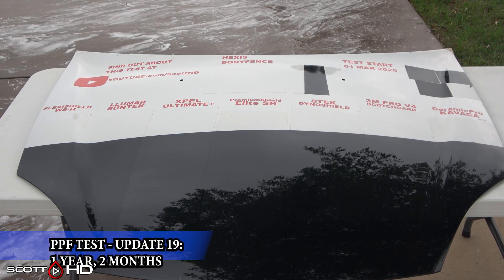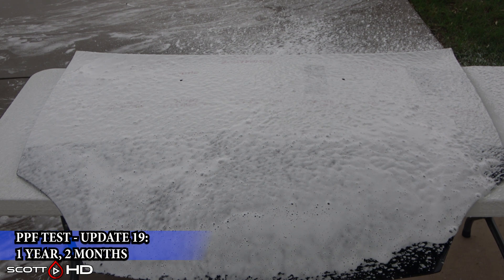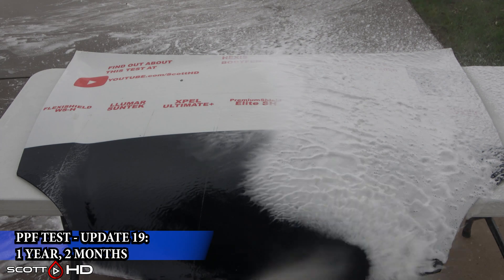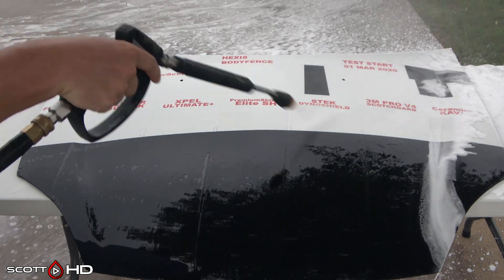Welcome back everyone. This is our one year and two month update of our ultimate paint protection film longevity test. As usual, we will foam it down, rinse it off, foam it again, wash it, then inspect the hydrophobic properties, dry it, and inspect everything to see how it's holding up.